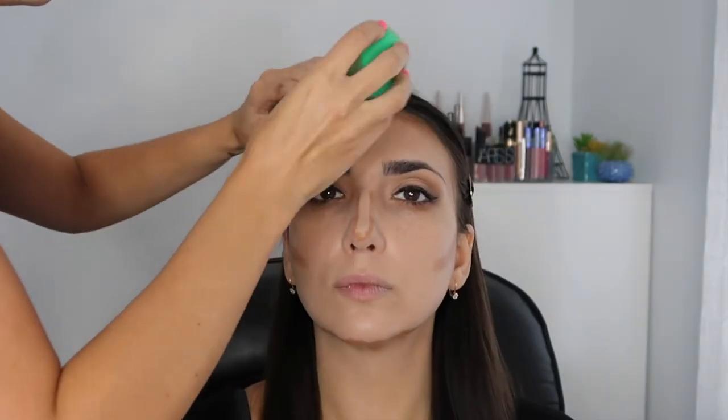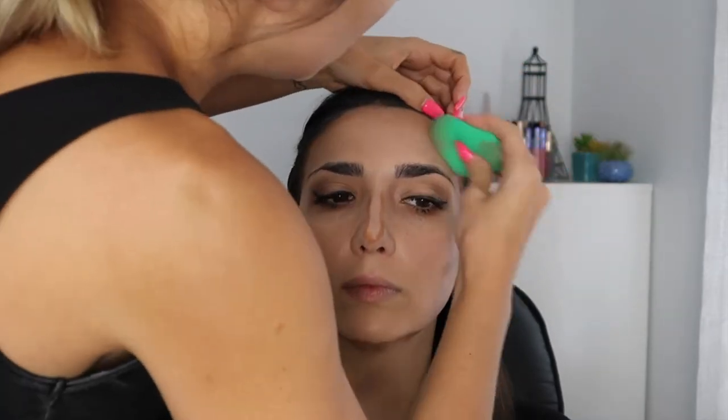This is like the best contour - it's like a sexy skeleton. It blends like - look, it takes no time to blend it out.